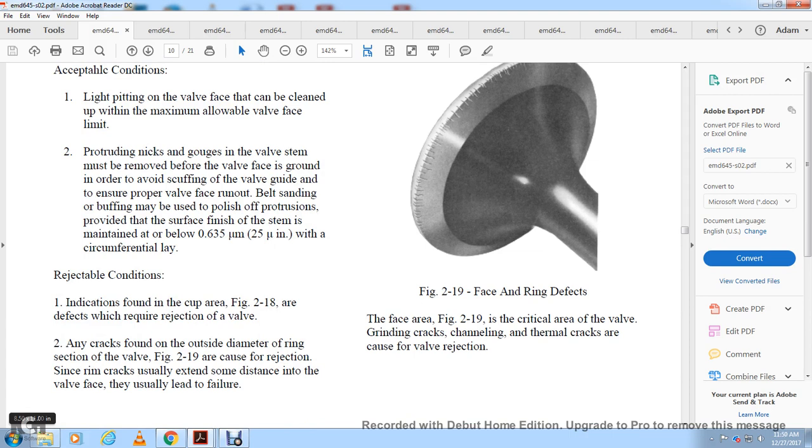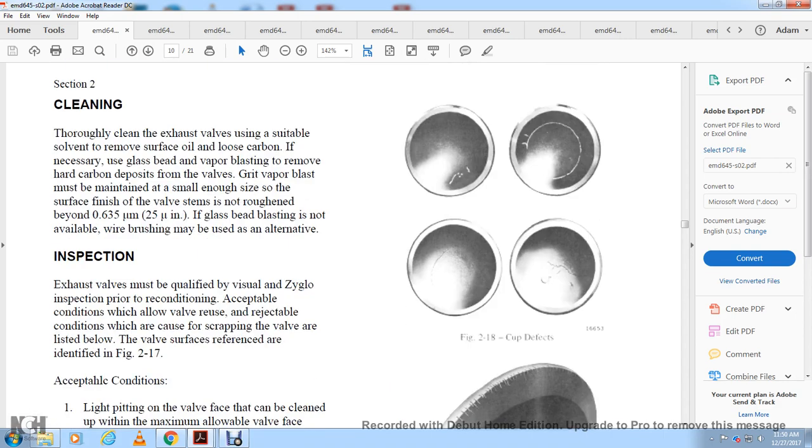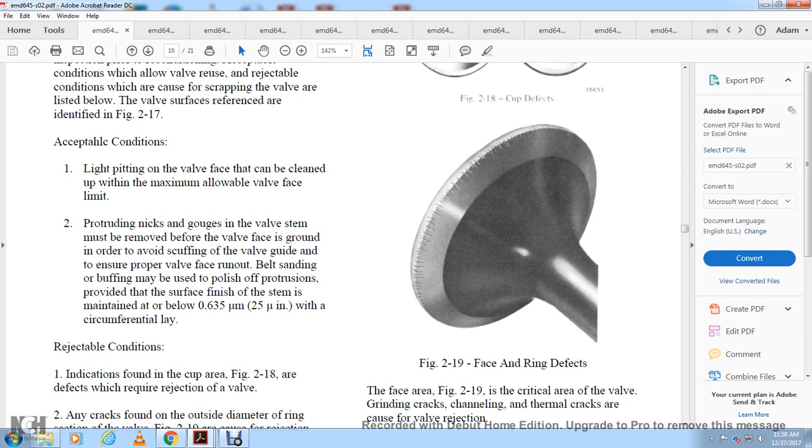Rejectable conditions: any indication found in the cup area of figure 2-18 requires valve rejection. Any cracks found on the outside of the rim or ring section of the valve, shown in figure 2-19, require rejection, since rim cracks usually extend some distance into the valve face and lead to failure. Figure 2-18 shows cup defects; figure 2-19 shows face and ring defects. The face area criteria in figure 2-19 include grinding cracks, channeling, and thermal cracks as causes for valve rejection.